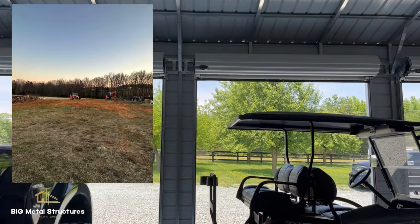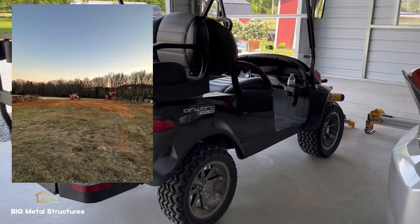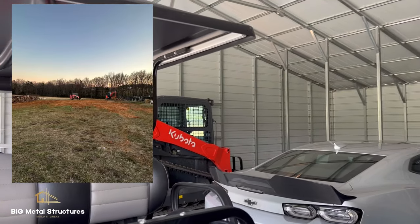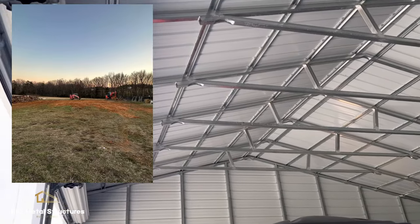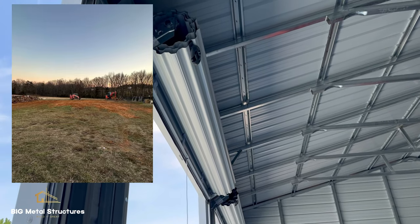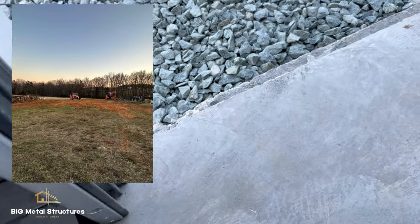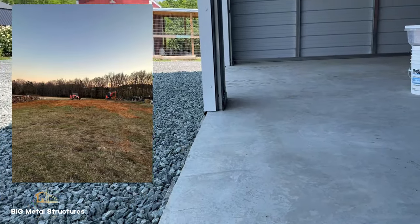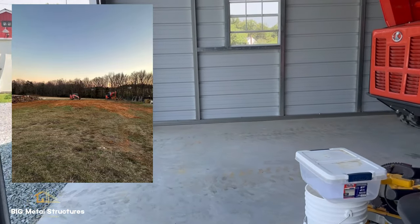We spent some time with this customer designing the perfect building for him. As you can see in the picture here, he was nowhere near ready for his building, but he was ready to get his materials on order when he first contacted us. Just a reminder that you don't necessarily have to be ready for us at the moment — your concrete does not necessarily need to be poured. We'll help you all along the process. That's what we're here for.